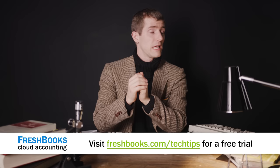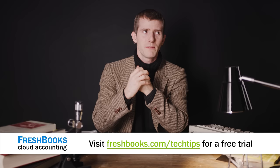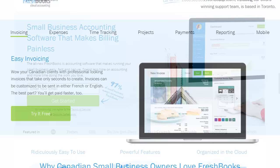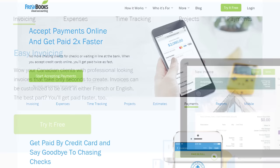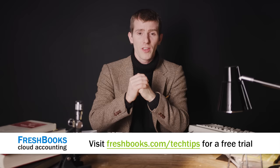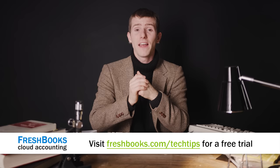FreshBooks is the small business accounting software built for how you want to work, to be more adaptive to the pace of the modern world. It's a simple way to be more productive, more organized, and get paid faster. You can create and send professional-looking invoices in less than 30 seconds, set up online payments with just a couple of clicks and get paid up to four days faster, and see when your client has viewed your invoice. For an unrestricted 30-day free trial, go to freshbooks.com/techtips and enter Linus Tech Tips in the 'How Did You Hear About Us' section.